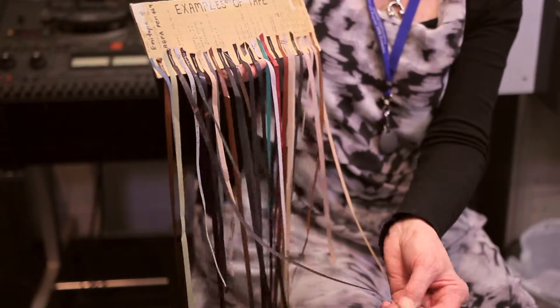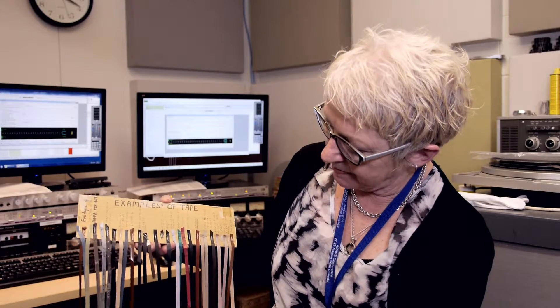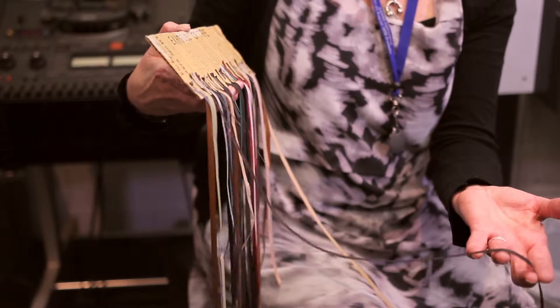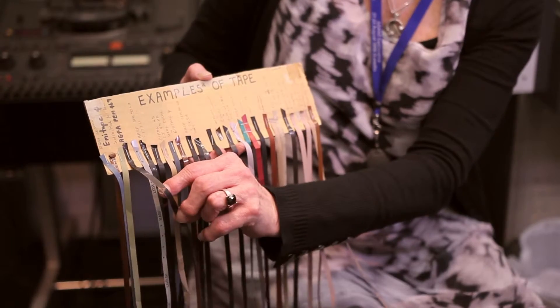Another tape that we have here is an ACFA PEM469, one of my pet hate tapes. This tape will suffer from a syndrome known as SSS, which is sticky tape syndrome. As you can see here, part of the magnetic layer has adhered itself to the black backing.